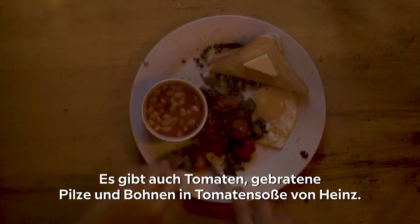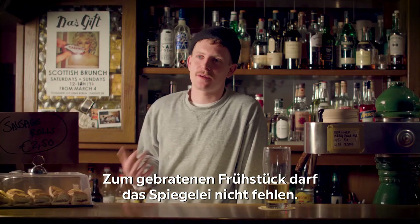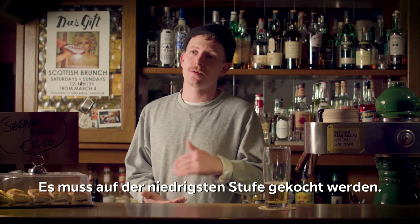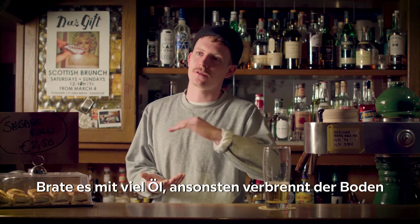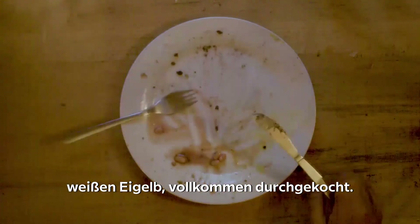There are also tomatoes, fried mushrooms, and Heinz baked beans. No fried breakfast is complete without the fried egg. There's only one way to cook a fried egg in my opinion — on the absolute lowest heat you can get it down to, cooked in deep oil. Otherwise the bottom will burn before the top is cooked, but this way you get a perfectly runny yolk and a perfectly cooked white the whole way through.